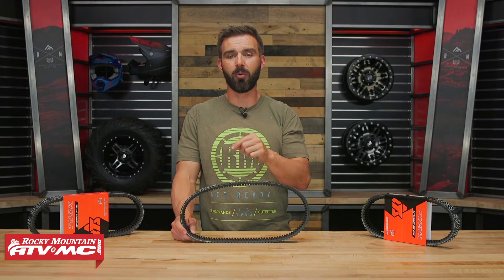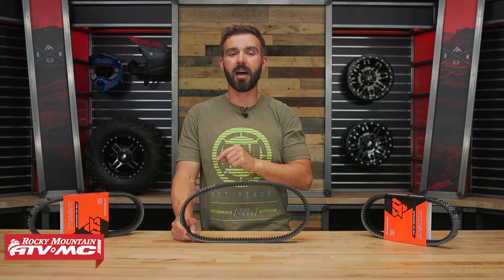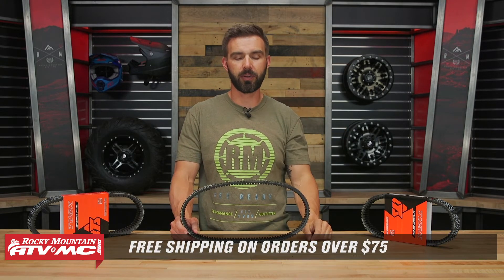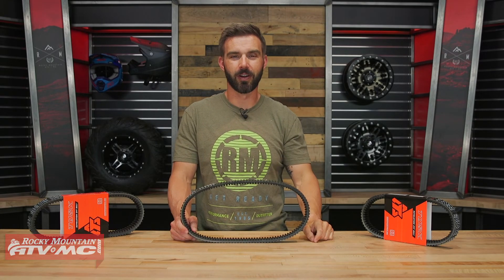And if you do have questions or comments about this belt, we would love to get those answered, so make sure to leave those below. To grab yours now, click on the link or head over to rockymountatvmc.com. As always, orders over 75 bucks ship free. Subscribe if you like this video and want to see more just like it. I'm Chase — we'll see you on the trails.